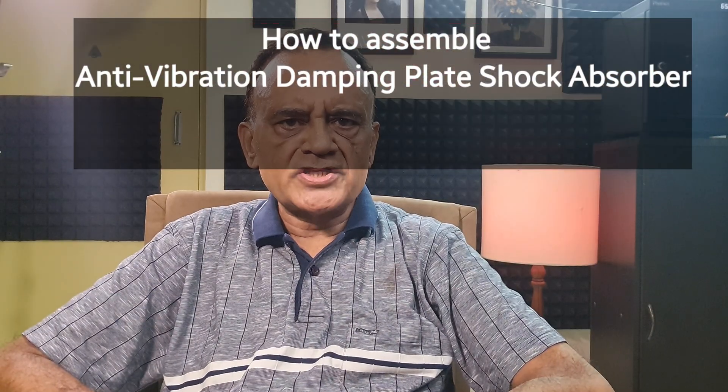In this video, I will demonstrate how to assemble an anti-vibration shock absorber.